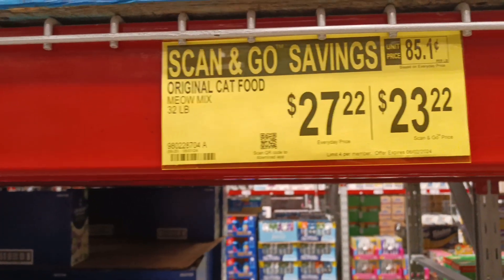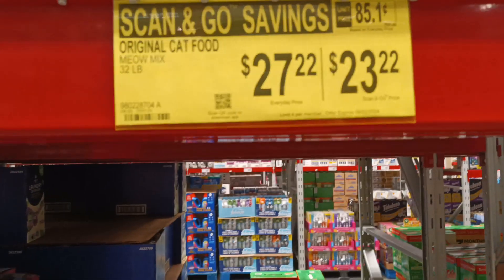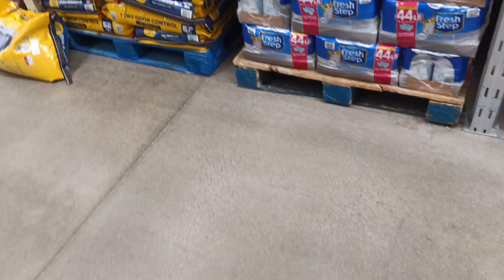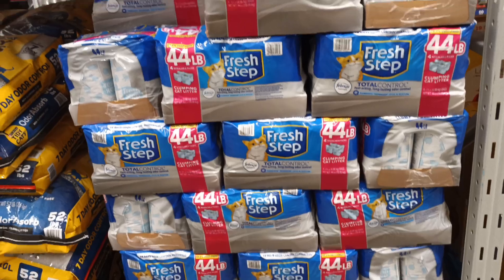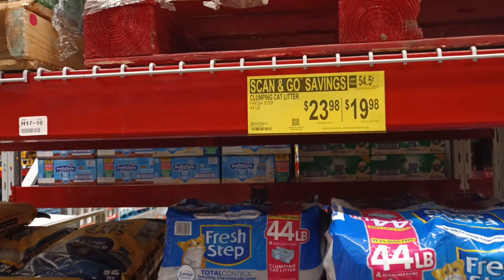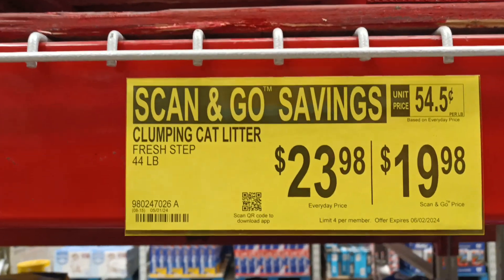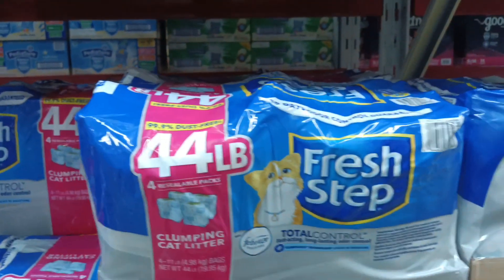We can't forget about our kitty friends. Meow Mix, 32 pounds — $27.22, and with scan-and-go just $23. That's a big bag of cat food. And for fresh step cat litter — 44 pounds. Is that a bargain or what? 44 pounds of Fresh Step.